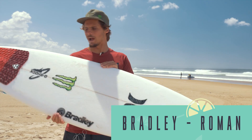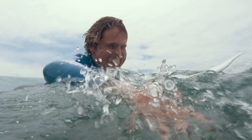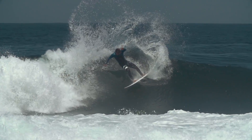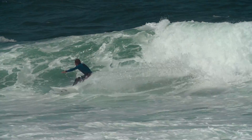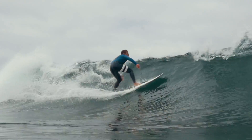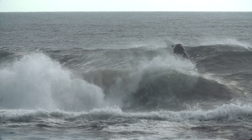This one here is a Bradley, the Roman — the model of Leo Ferreira himself. When I grabbed this board, I knew it was going to be a good one, and it felt really good. Solid on the bottom, solid on the top. I like the Bradley — it's more the dimensions I usually ride. It felt pretty good.